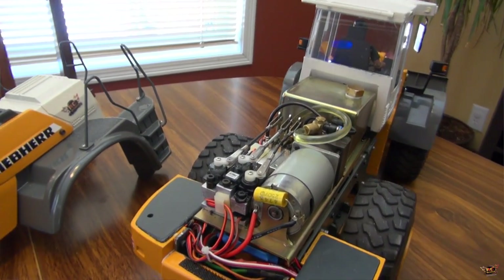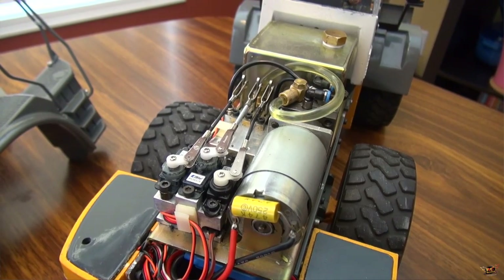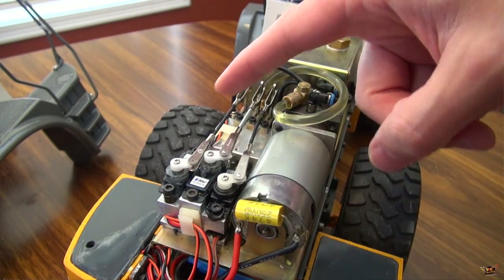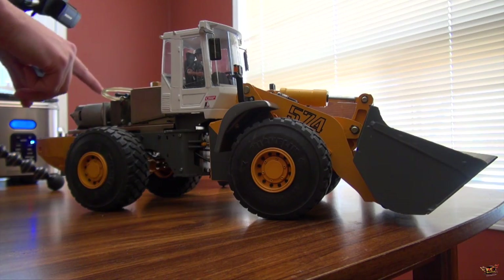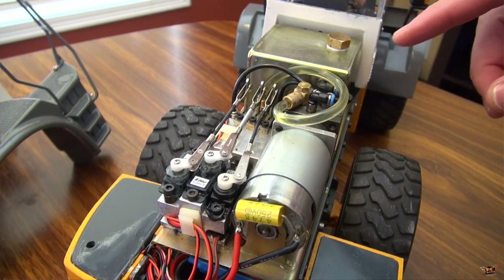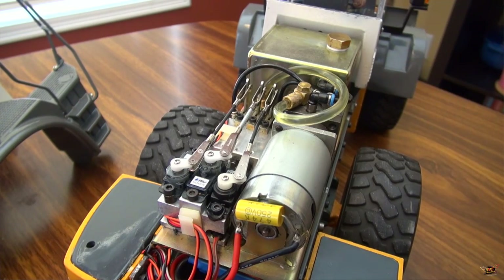You'll see that what you're looking at is one, two, three servos that control a block. A lot of people have been asking how a hydraulic system works - is it actually fluid that's going through? Is there a pump? And the answer is yes.